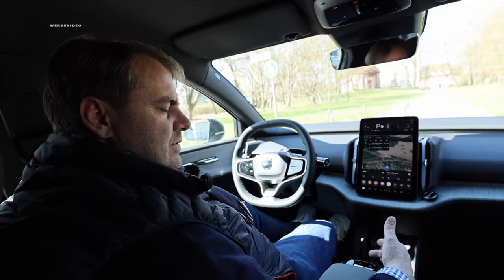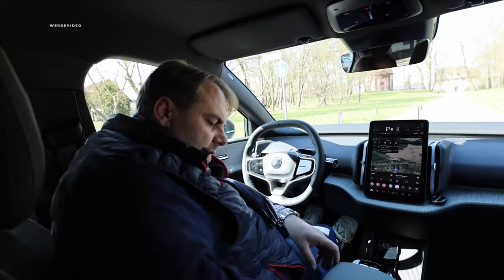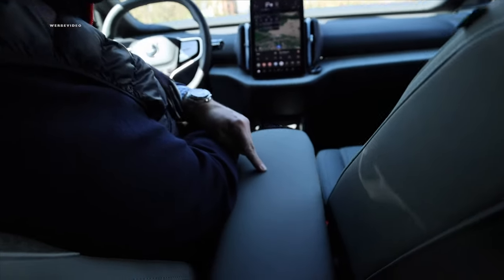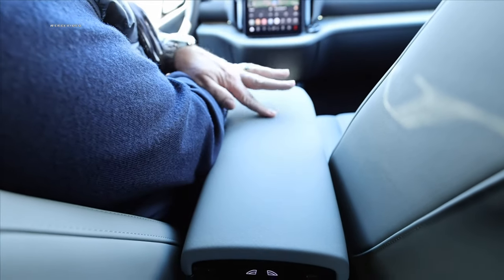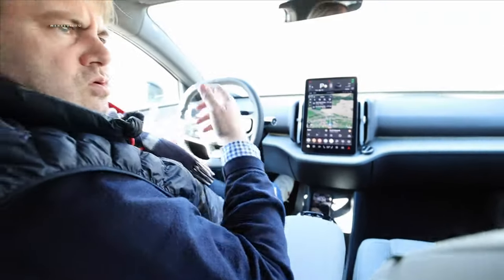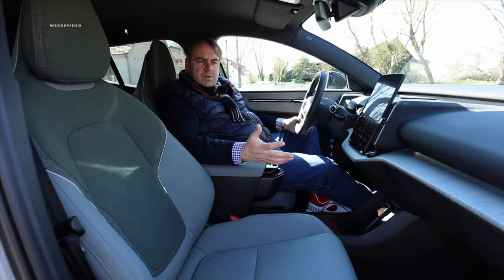Wouldn't it be absolutely awesome if we just had a small convenient control panel for the mirror right here? You wouldn't always have to do it through the display. We've got a center armrest here that can't be opened. Here is a tray, and perhaps it might have been padded just a bit softer underneath. This particular item is made of plastic, appears quite chic, yet it's somewhat hard.